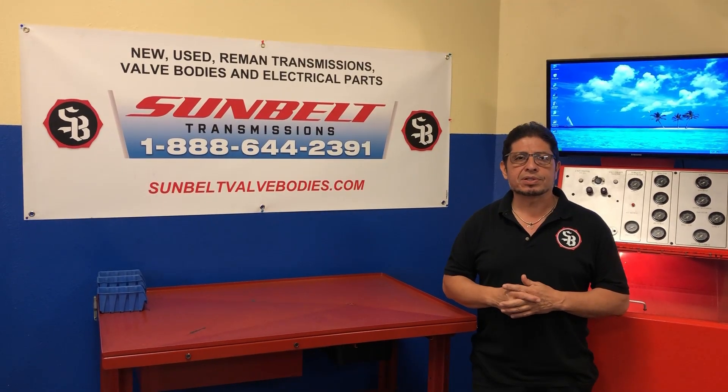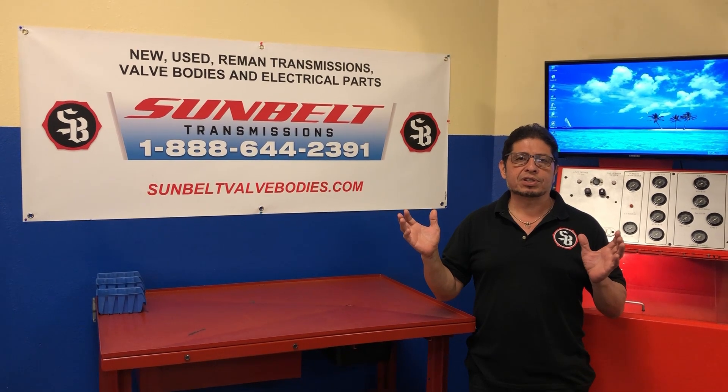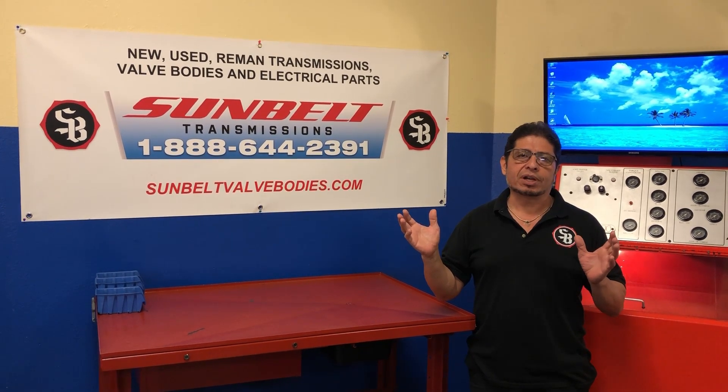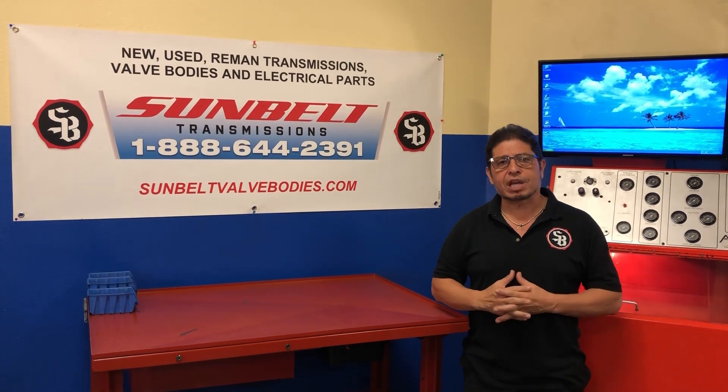Hi, I'm Fabian from Sunbelt Transmission. Thanks for stopping by today. We produce all these videos to teach you as much as we can about transmissions. If you like our videos, don't forget to subscribe — push the button below. And here's your video. Thanks for stopping by.